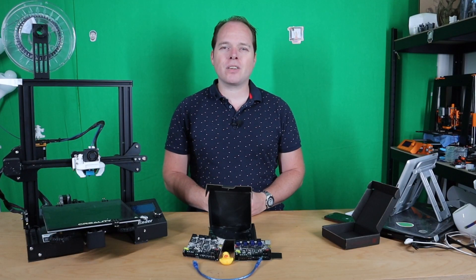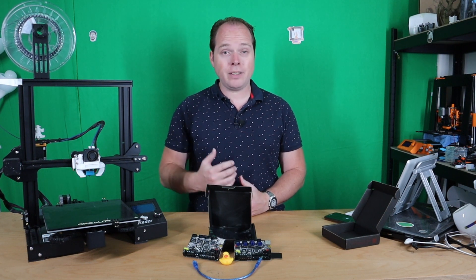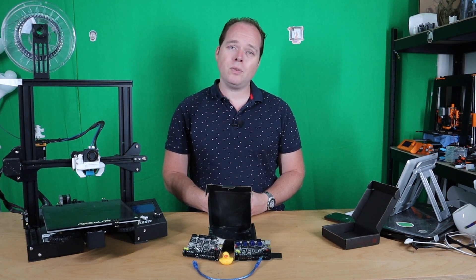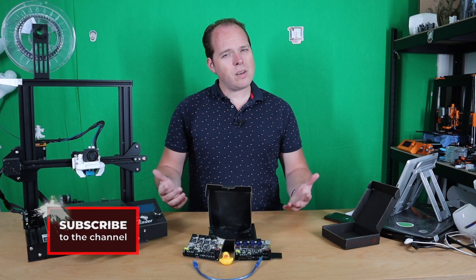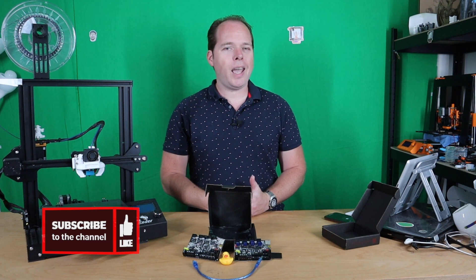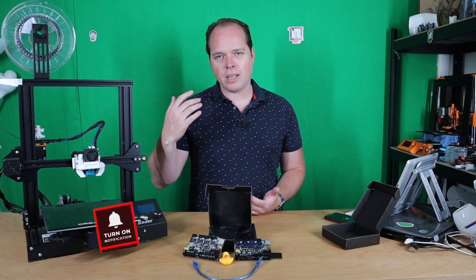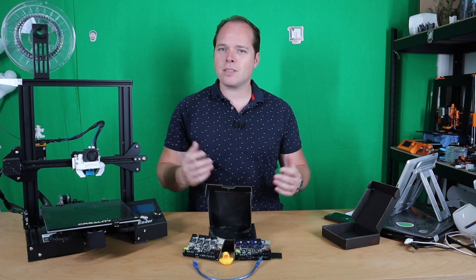Hello, this is Zachary from Zachary 3D Prints. This channel is about 3D printing — here you can find tips, tricks, tutorials, how-tos, reviews, news, and other things about 3D printing. If you're new here and not subscribed yet, please consider subscribing and hit the notifications button so you get notified when I release new videos. Thanks for being here.